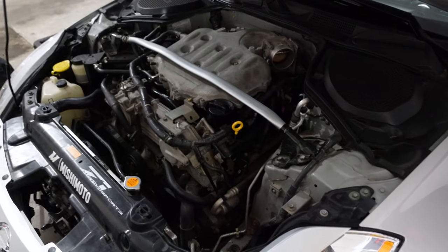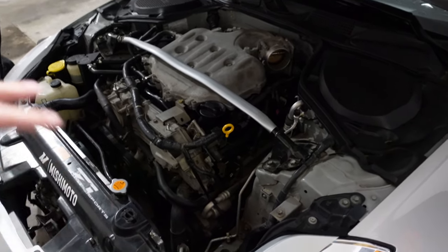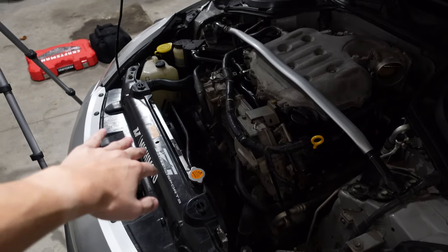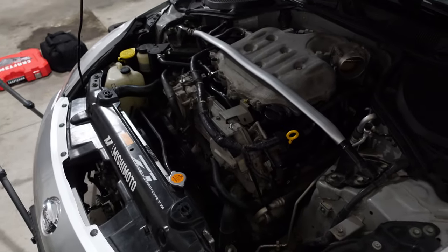The next step is to put everything back — put the intake back on, put the filter back on, put the heat shield on, and then bolt down the radiator fans. Then we'll move on to bleeding the coolant.